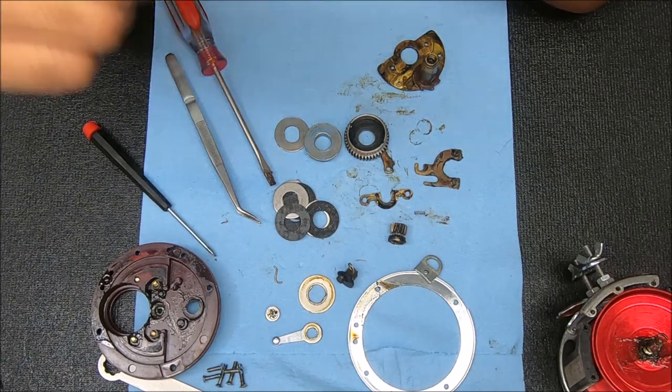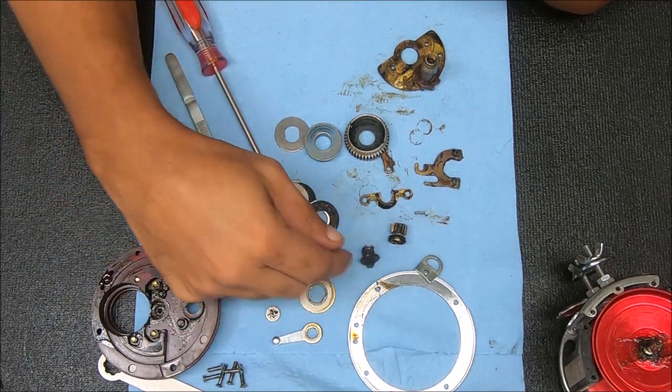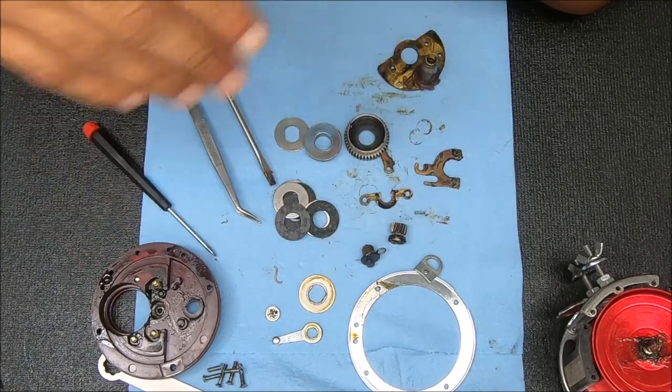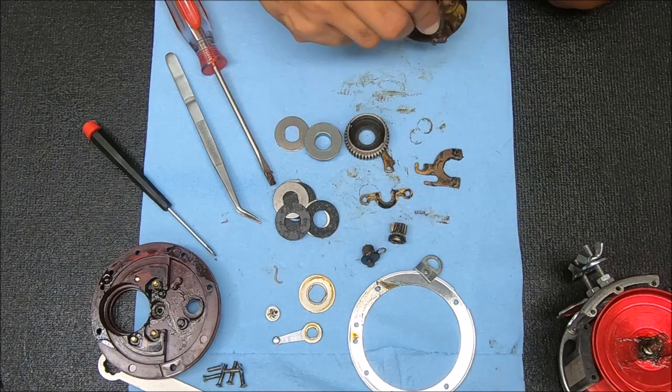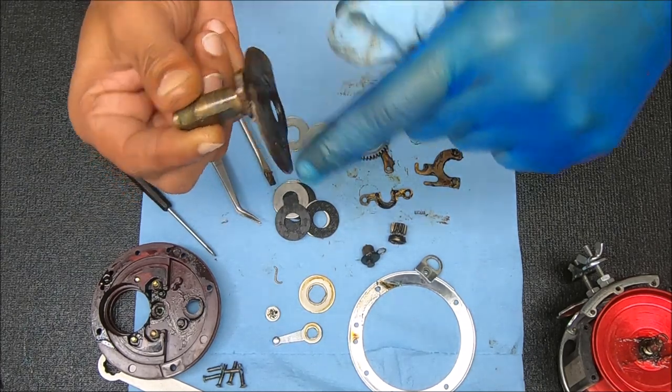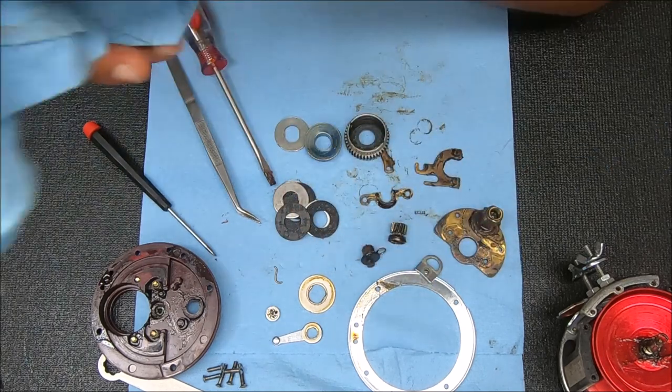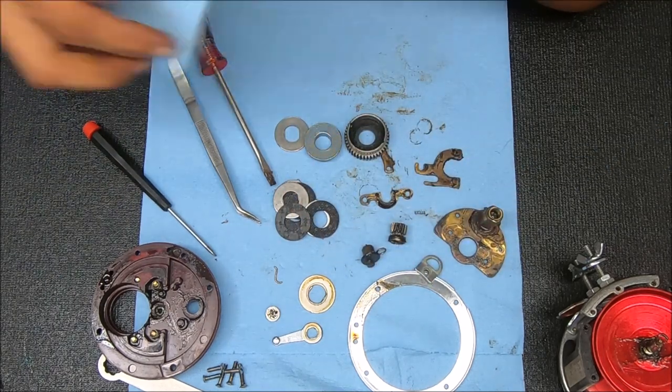What I'm going to change out is obviously the spring, the drags here, and just kind of get all this old dried junky grease cleaned up, put it together, and see how it feels. So stay tuned — I'll be back to you after this is all done.